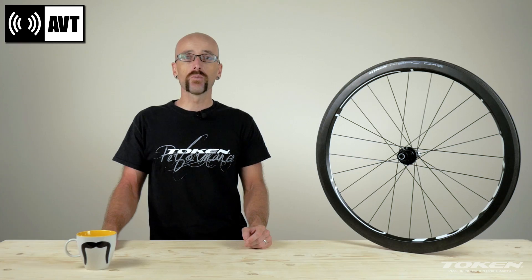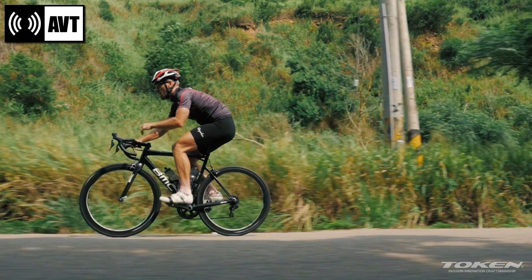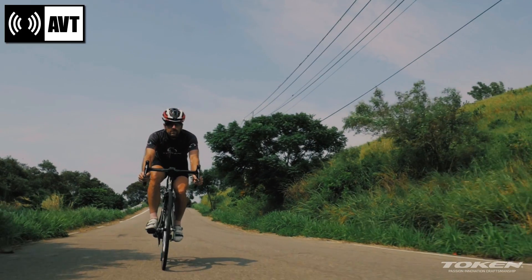To further increase the durability of this wheelset, we use our AVT technology, which has the benefit of also reducing vibrations, making the ride more comfortable.